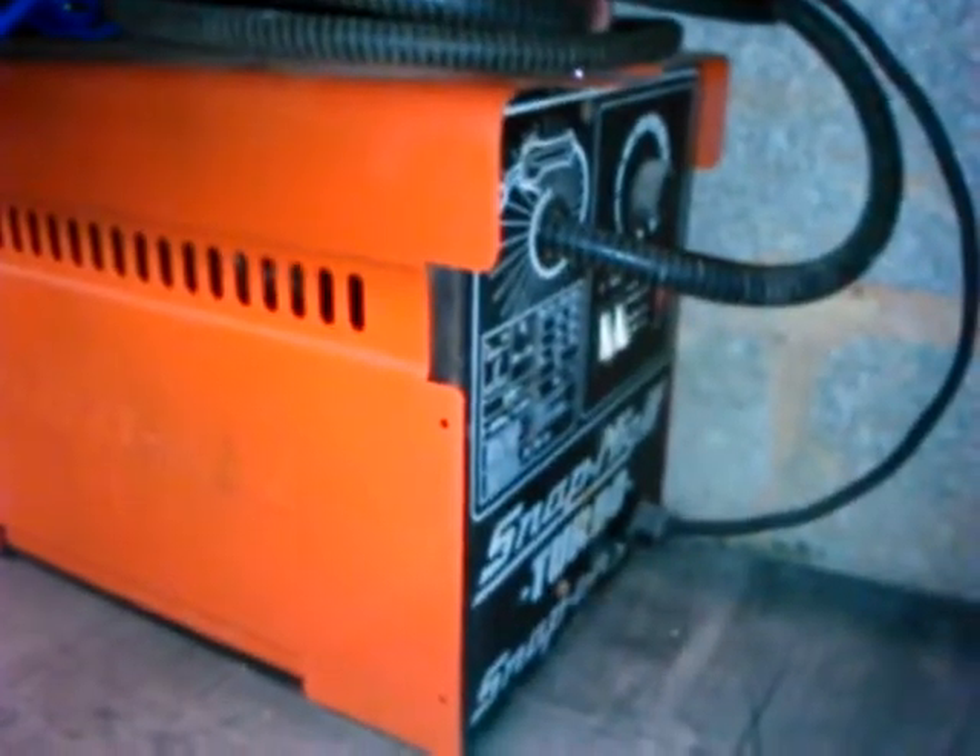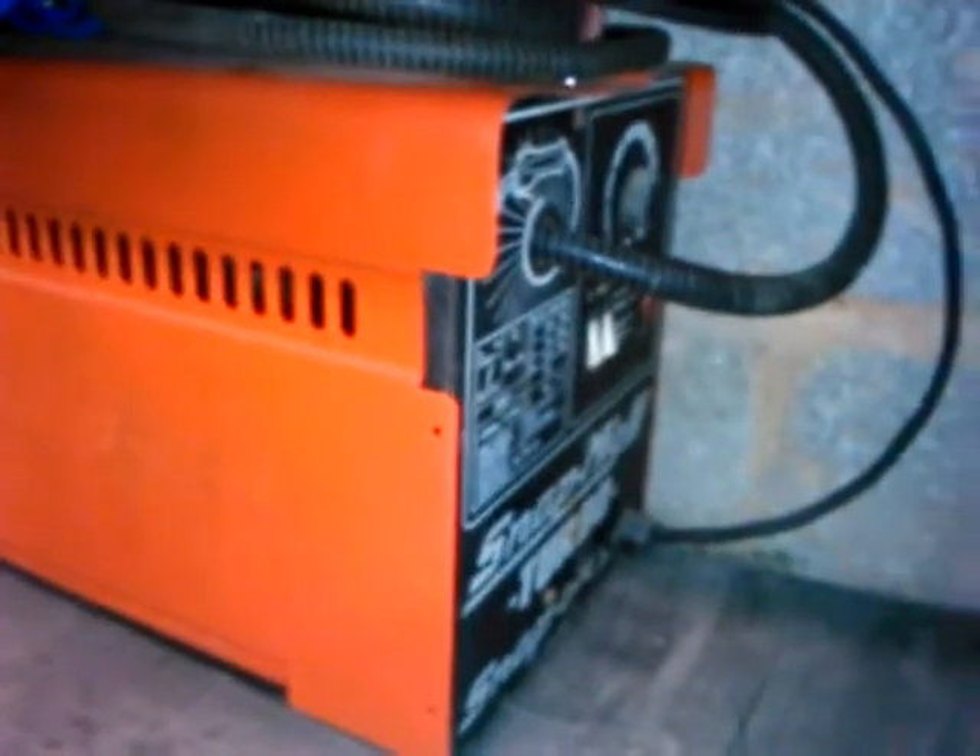I'm going to be welding these two pieces of angle iron together. Here's the MIG welding machine down here which I got on eBay. It needed some refurbishment when I got it but now it's great.